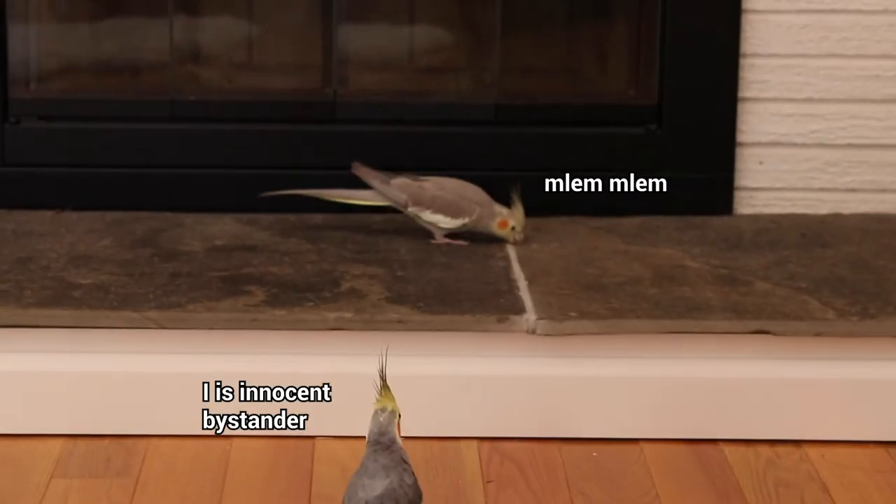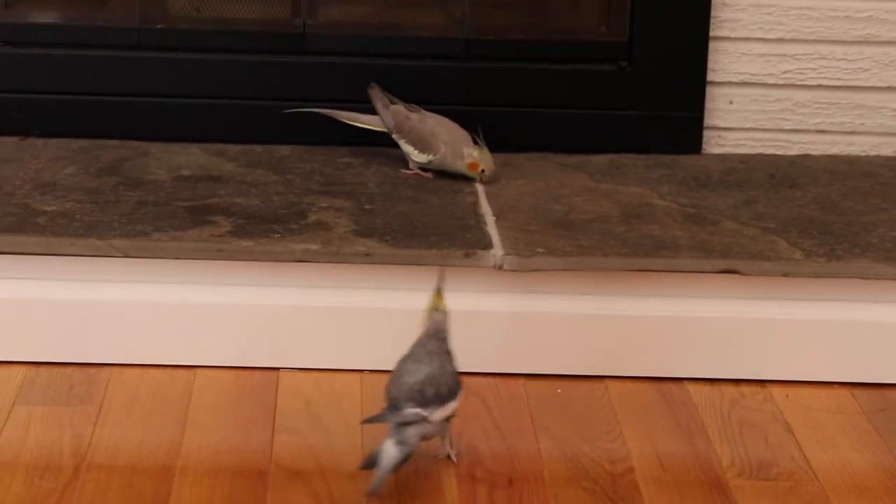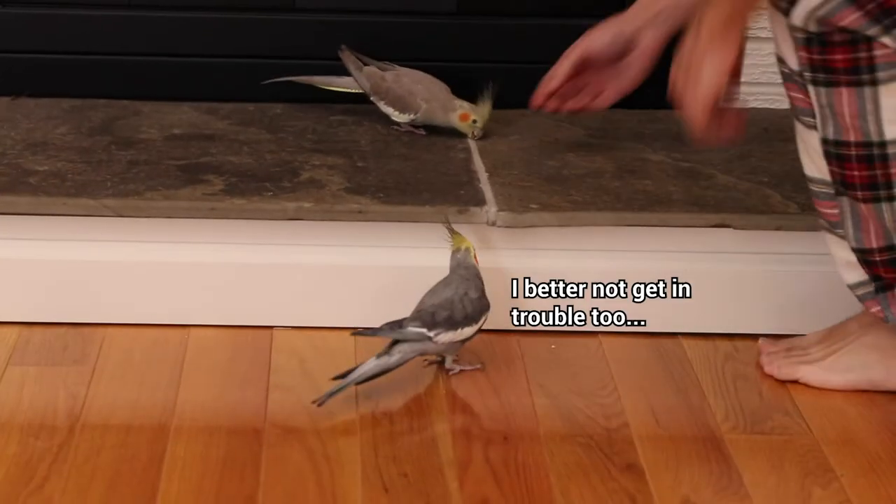Hey Bijou, what are you doing? Bijou! Stop it! Someone stop her! Bijou, stop that.